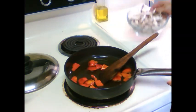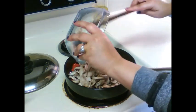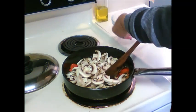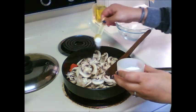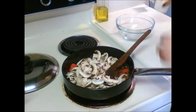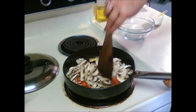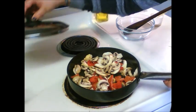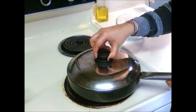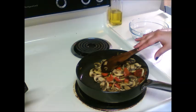Now we will add mushrooms. Add 1 tsp salt and saute this. We will cover this again for 2-3 minutes so that mushrooms are properly cooked. As you can see the mushrooms are done.